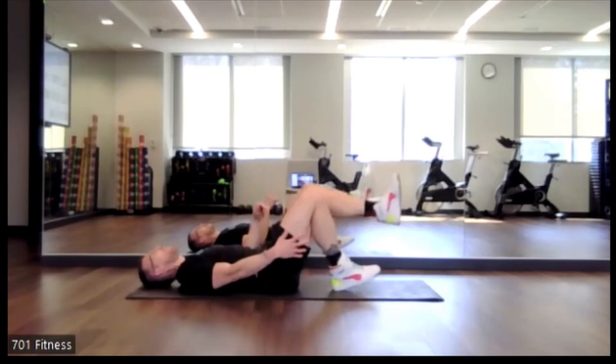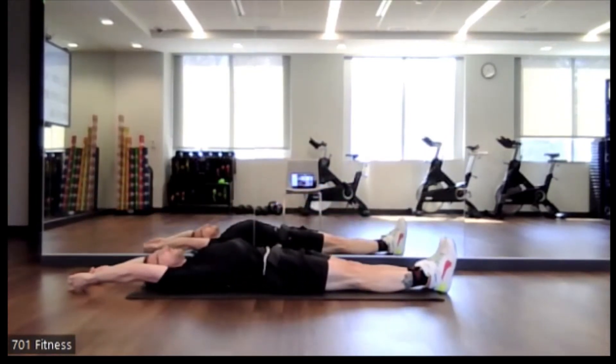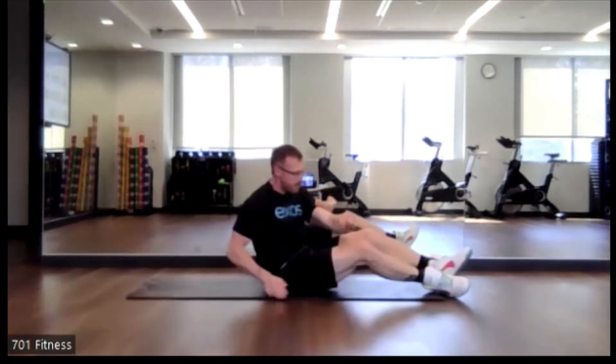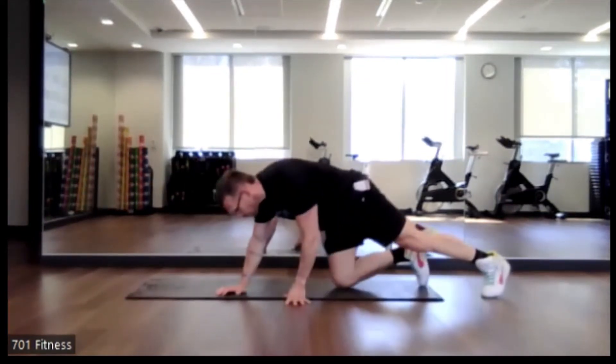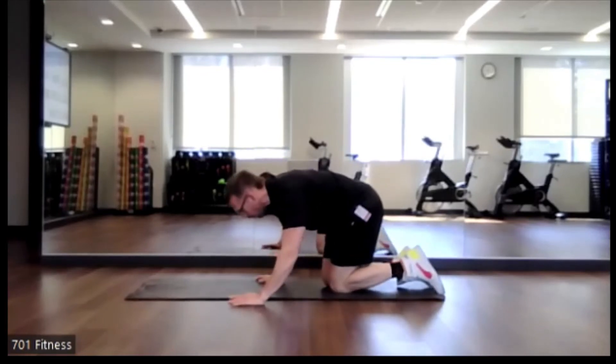Excellent job. Legs extended, hands overhead — just feeling that stretch. Alright, so we're going to flip it back over. And this time, we're going to do our pillar bridge or our plank.